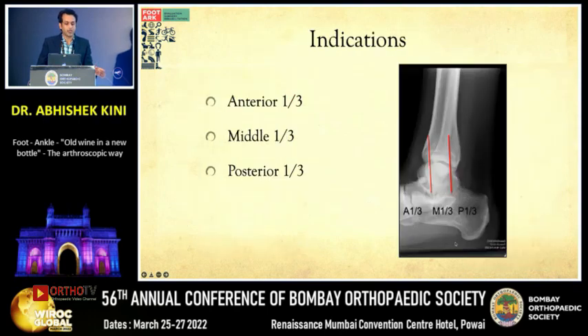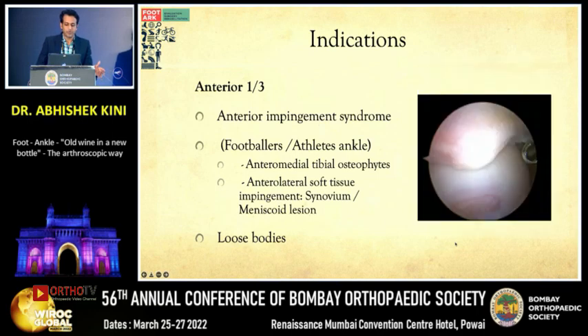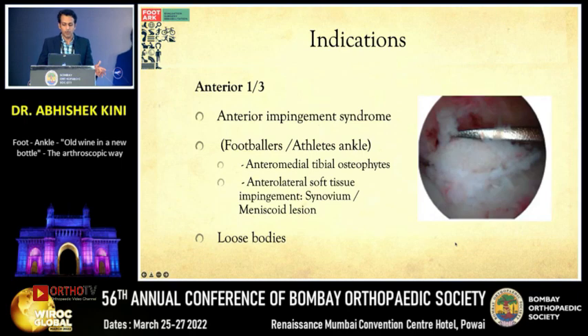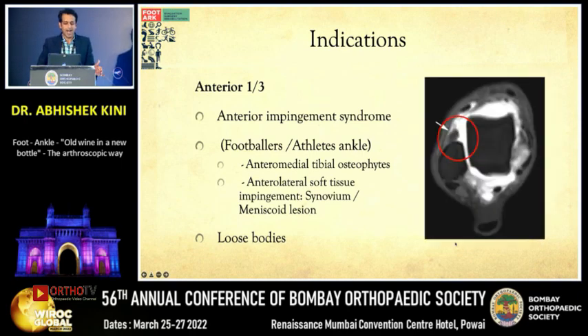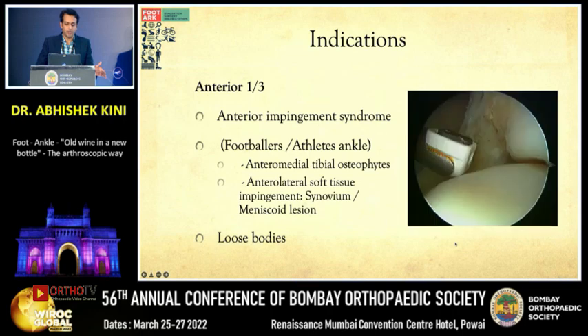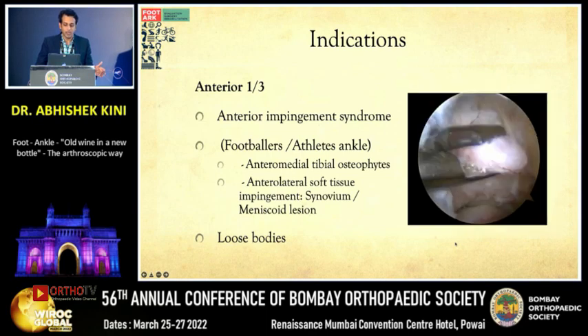Going to the indications of ankle arthroscopy, I divide them into anterior, middle, and posterior thirds. Anterior third indications include anterior impingement — as seen in footballers — anteromedial tibial osteophytes which need to be debrided or burred down, and anterolateral soft tissue impingement such as synovium or meniscoid lesions, which can be RF'd or shaved down. Loose bodies in the anterior ankle can also be addressed arthroscopically with minimally invasive techniques.